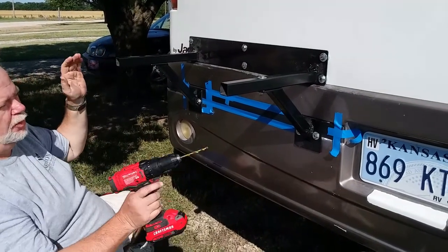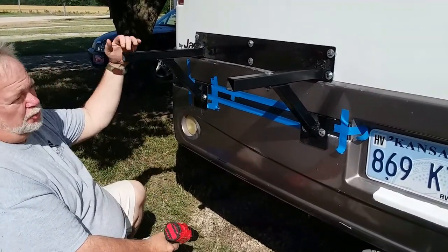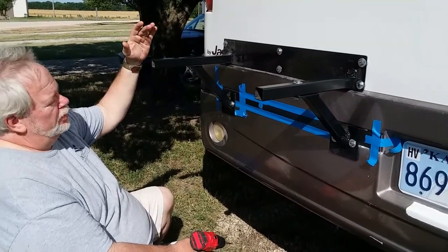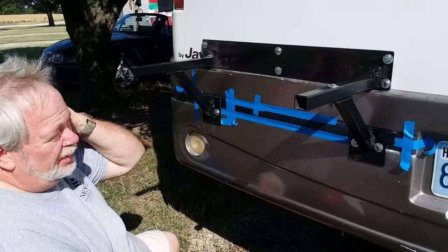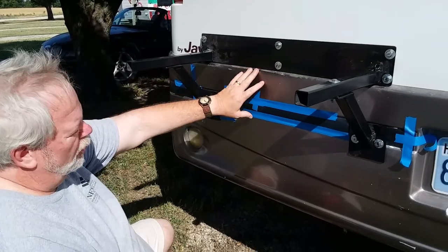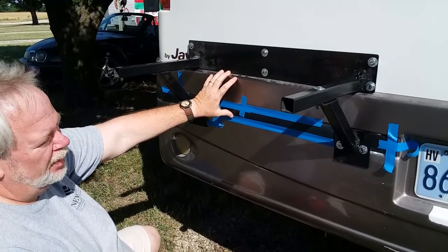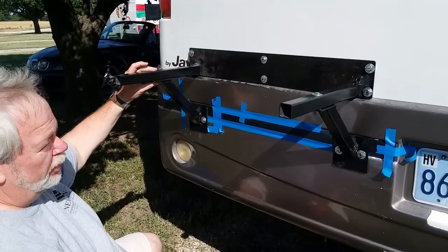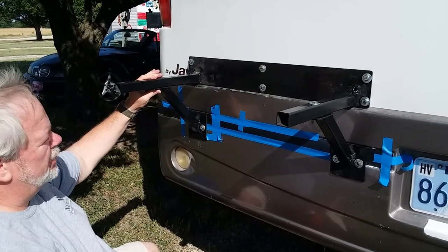There's another piece that goes on here that can move in and out — that creates a lot of torque, and this is where all the weight is going to be for the kayaks. So I had him weld in these pieces but did not have him drill the holes for it, because with all the different radiuses there was no telling exactly where it would end up. Once we got it in place, we just drill this hole here — we've already got this one installed — and then attach it.